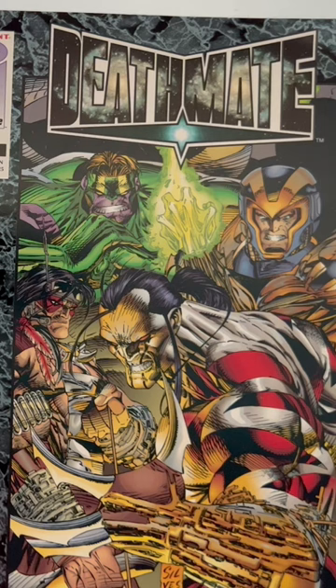But when the Valiant guys are trying to do image characters, they don't have that spicy mayo, so some of these character designs just look really stupid.